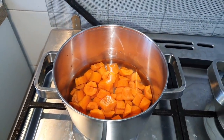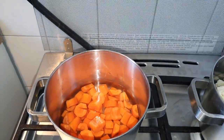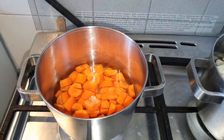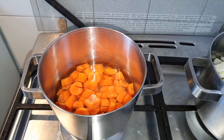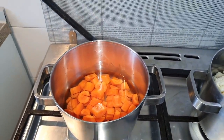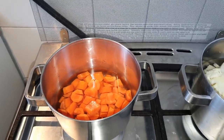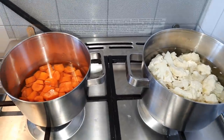If I want them ready the way I want, the carrots will take longer, and if I boil them in the same pan the cauliflower will get smashed. So I'm going to boil them in separate pans.